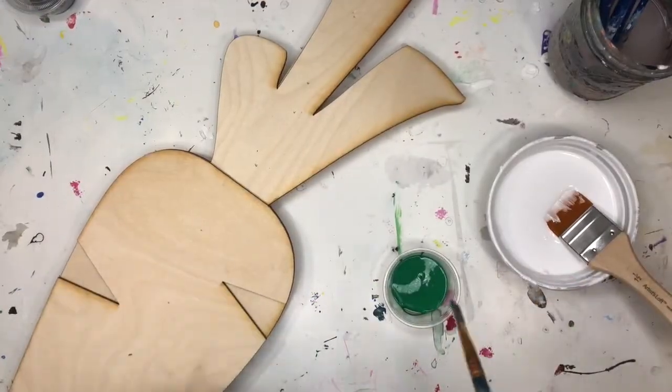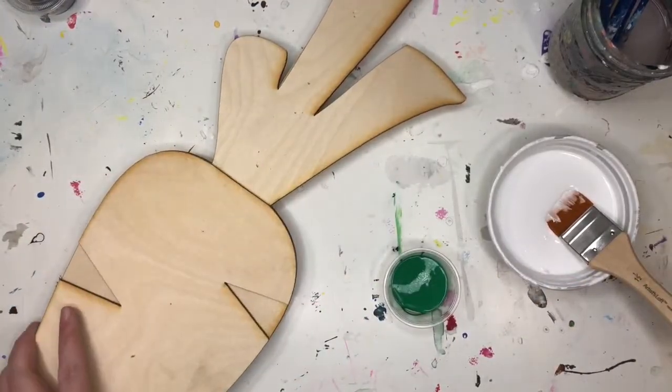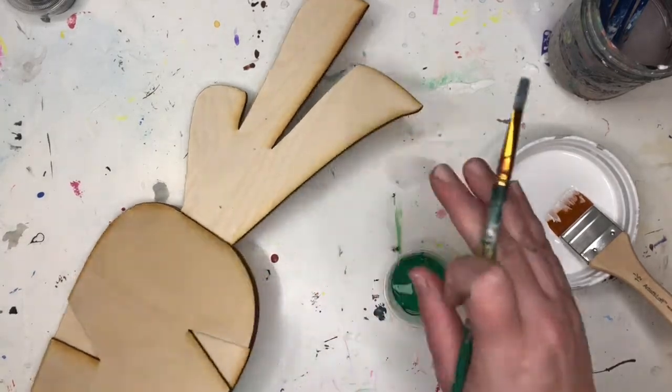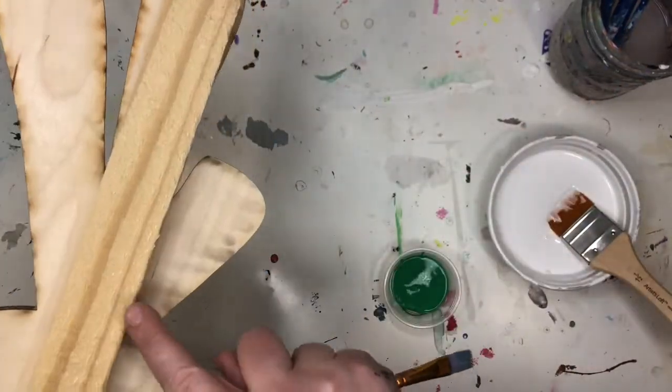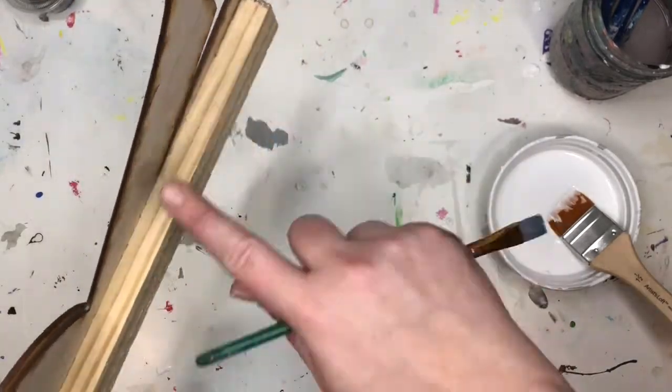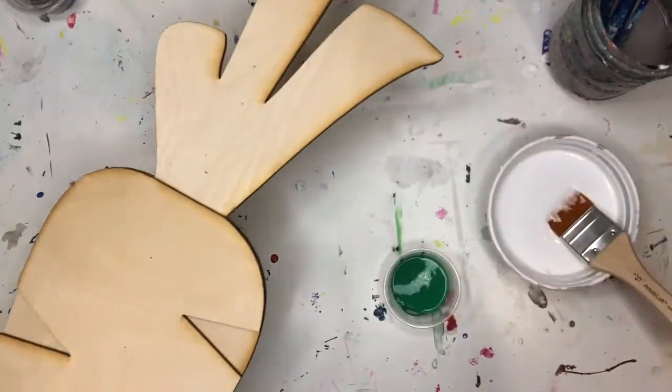We are going to paint our carrot. Our first step is going to be the carrot greens. I'm going to paint the front and bring a little bit of paint around to the back. I'm not going to paint the wooden stake — just the back of the carrot where the greens are going to be.